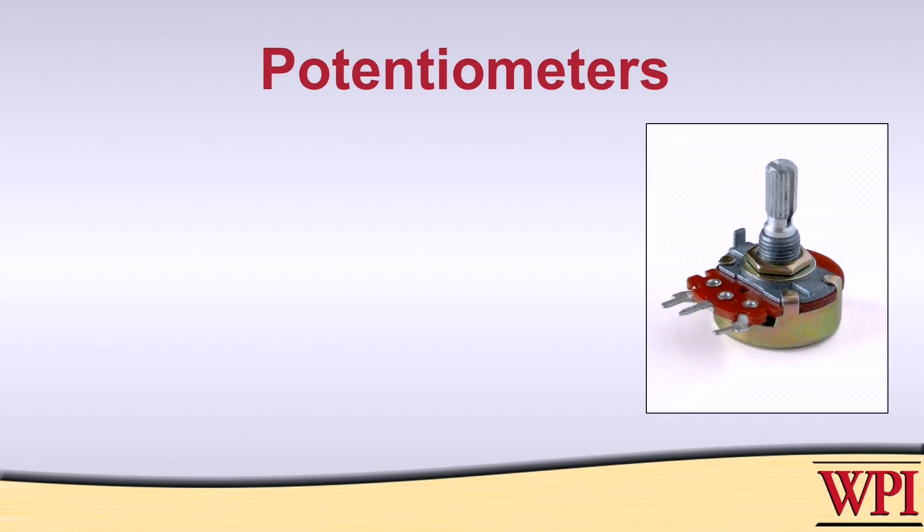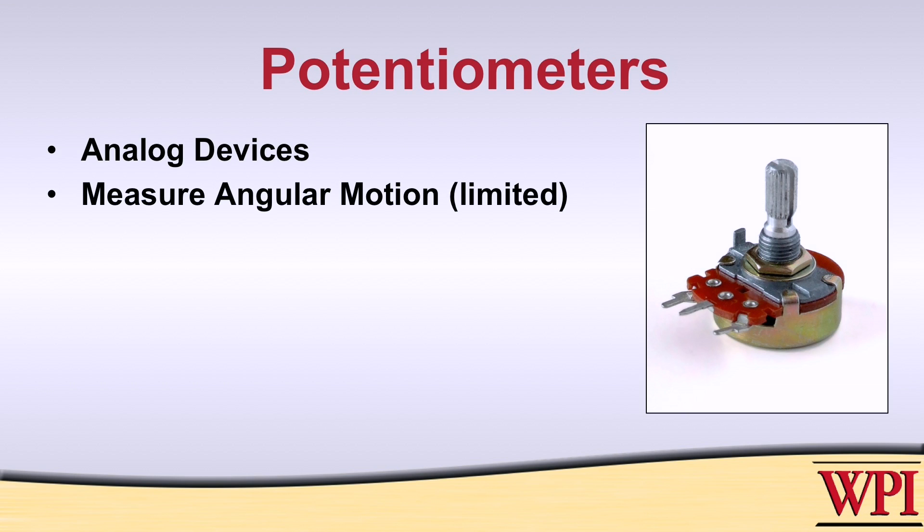Let's get started by looking at some pots. Potentiometers, or pots, are analog devices. We can use them to measure angular motion, but only a limited amount of angular motion. Typically, the range of motion of a pot like this is around 270 degrees, so we can use this to measure limited angles.